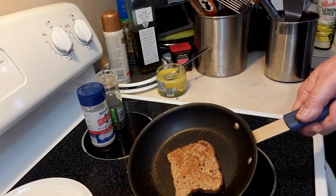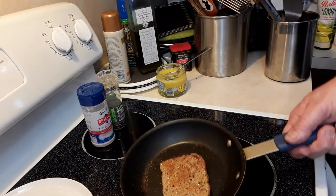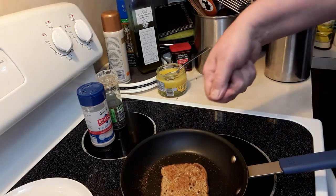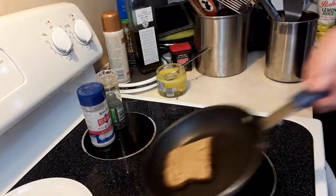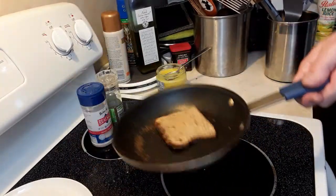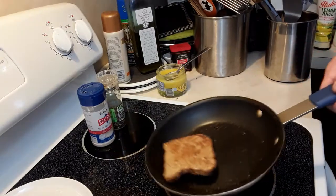Now, you can always just stand there with a spatula underneath and flip it that way. But if you really want to learn how to flip and be able to do it at any time, then you need to practice.